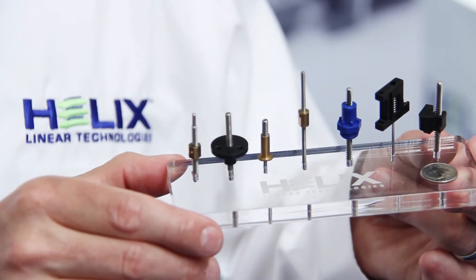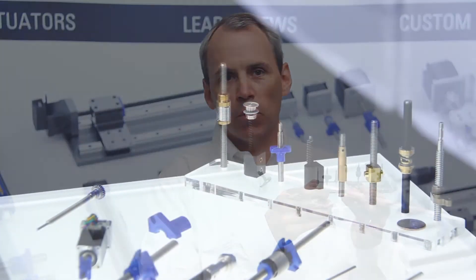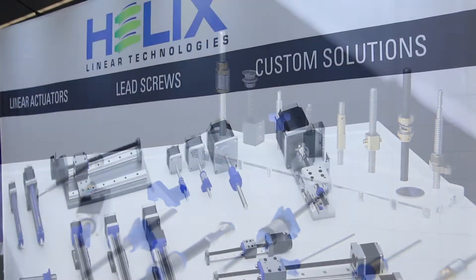This is an example of our miniature lead screw product line. It starts at four millimeters in diameter and goes all the way down to one and a half millimeters in diameter. We manufacture a wide array of different nut styles including ones that are molded and machined out of plastic as well as bronze.